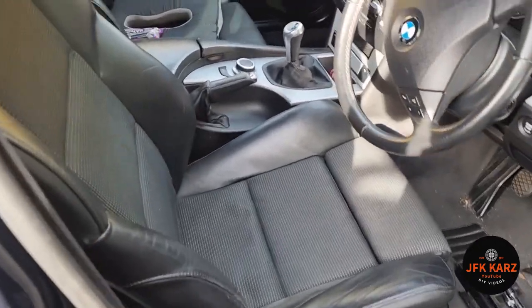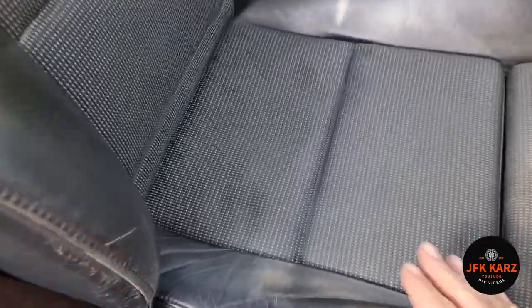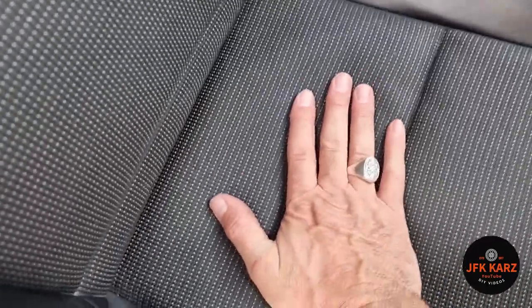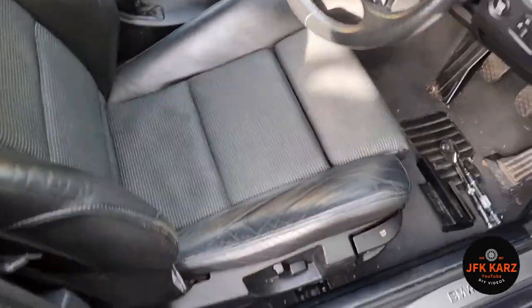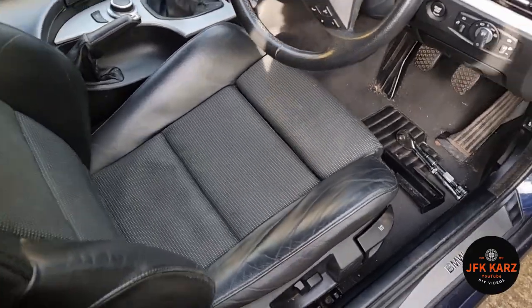Hi guys, welcome to the video. So BMW 6 Series — same as the E60s. My seat seems very uncomfortable; this part has sunk, so I want to take it out to have a look underneath. I read on one of the forums that the hangers underneath could have come undone.